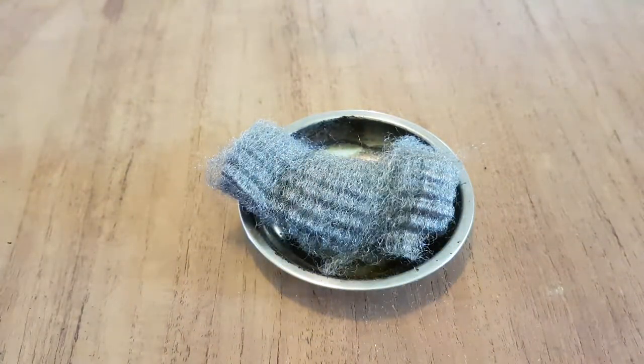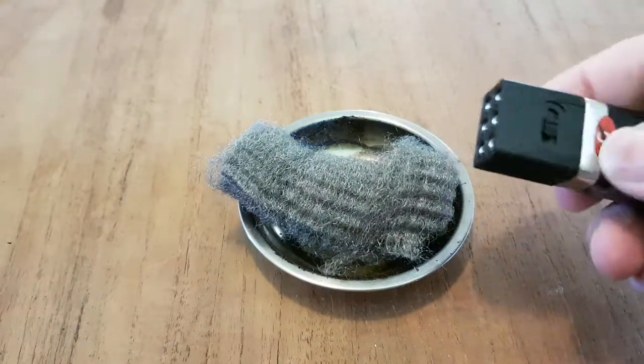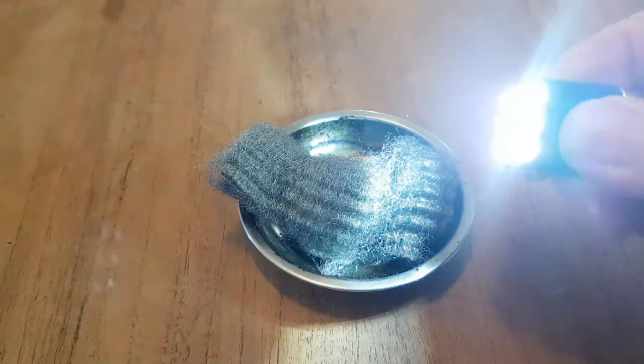Then, whip out your block light. Everybody should carry one of these — handy little light, bright as, beautiful.